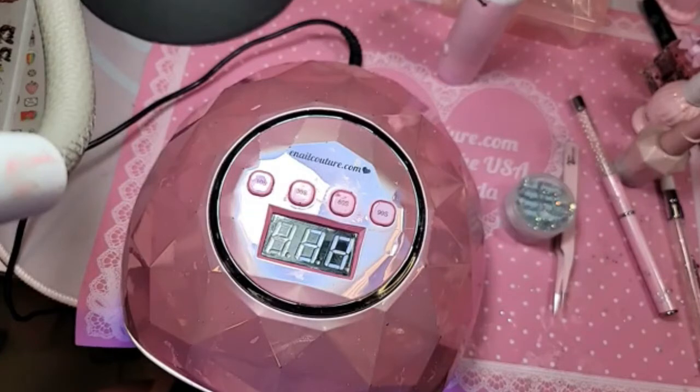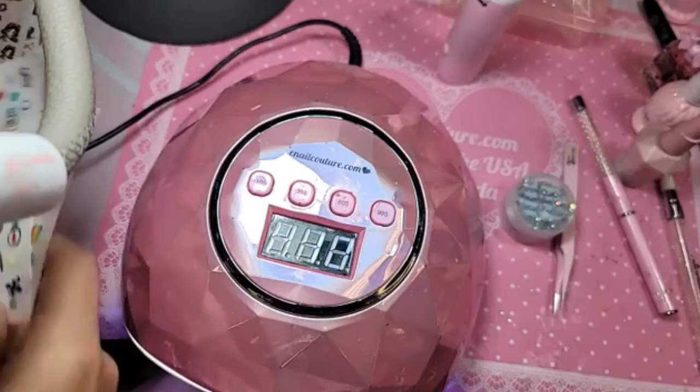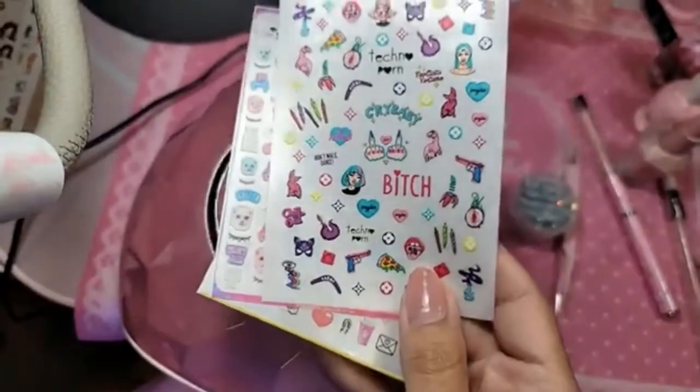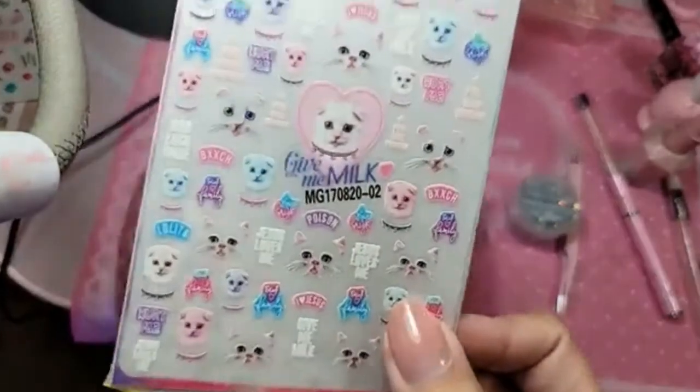Absolutely amazing. I'm super proud of these stickers and all the cheeky ones too — I really love a good naughty nail. The new millennial stuff is really cool, people really like it. And finally the ones with the bold words are really cute too.